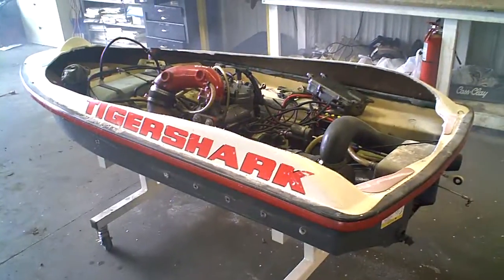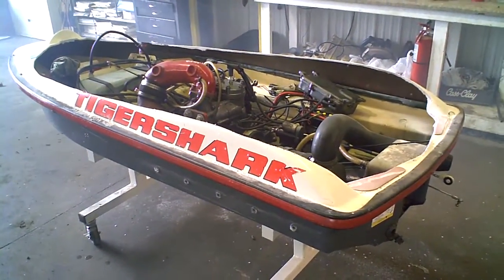We cut the top off because it's easier to get to the parts. I wouldn't recommend this at home unless you're good enough at gluing.